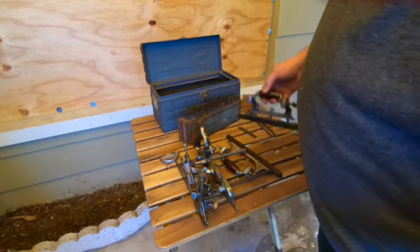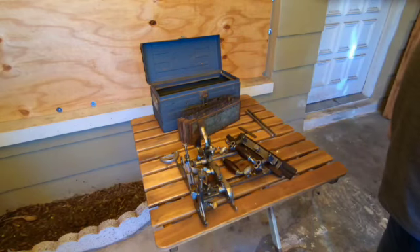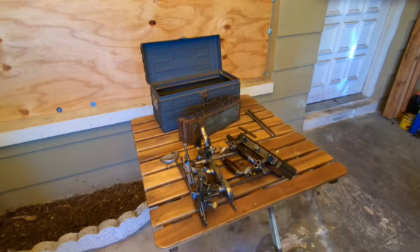All in all an interesting find. Did I get ripped off? I paid 20 bucks for the whole setup with toolbox and everything. Let me know in the comments what you think — did I get ripped off? Thank you for watching.